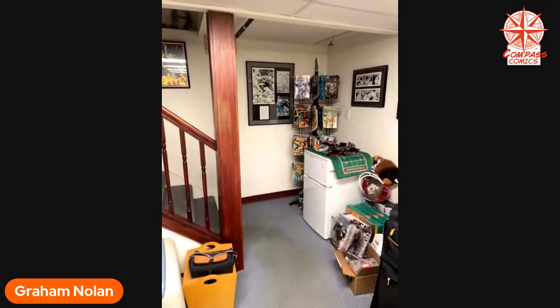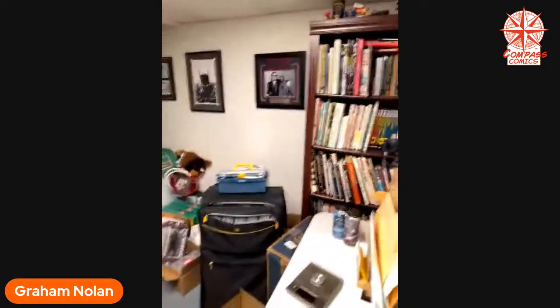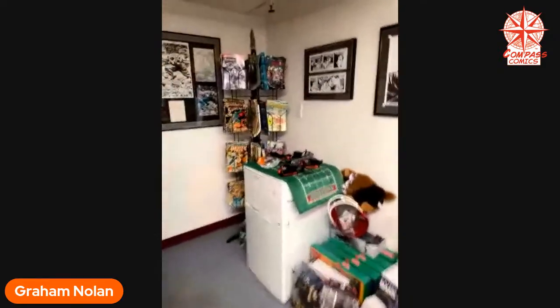Why don't we begin? This is where all the magic happens. I'll switch the camera around so that you can see stuff. Okay, there we go. Let's start over here. Everybody loves to come down to the studio and look at the original art, so we'll start with some of that.